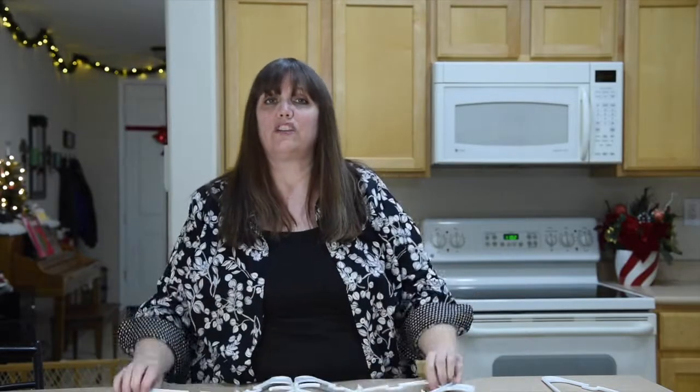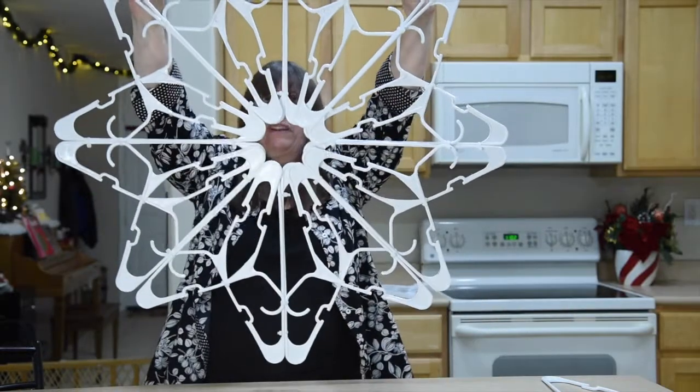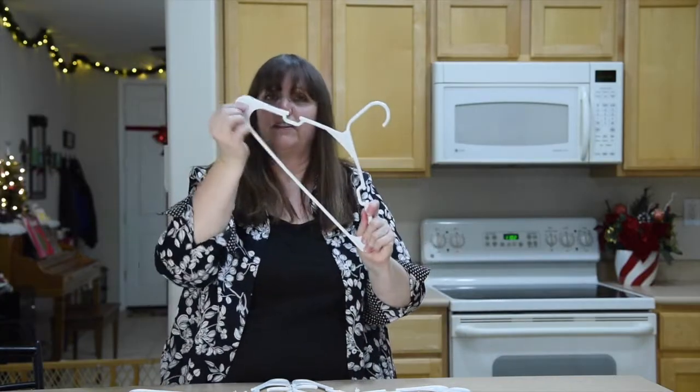I'm thinking maybe I can actually fold it to just store it, because this thing is a monster — I think it's about three feet, three foot diameter. It holds together fine. If you did get these with this part filled in, you could honestly just use a little hot glue or E6000 glue to glue it. But I don't really think it needs it because if I'm hanging it, it's going to be fine.